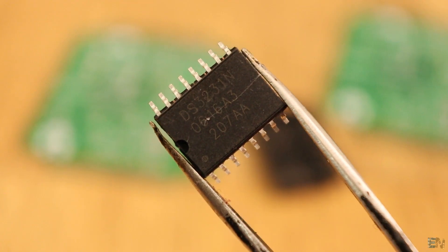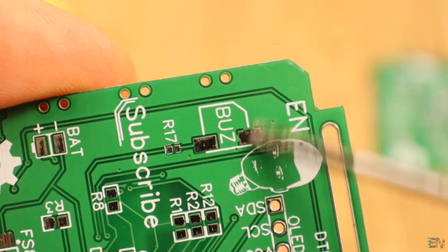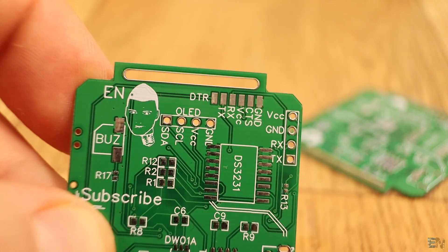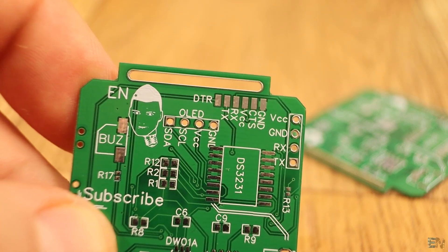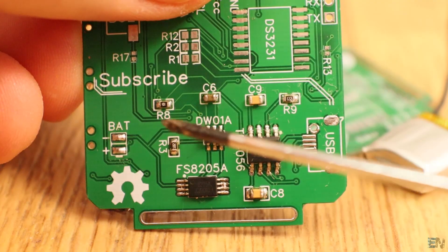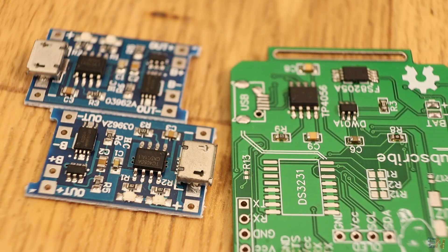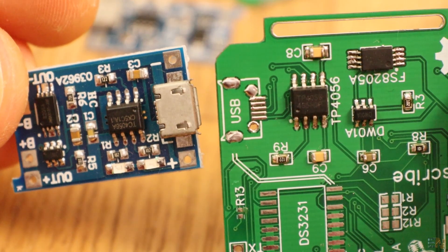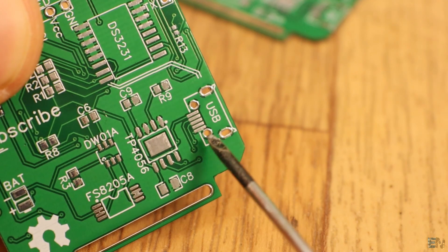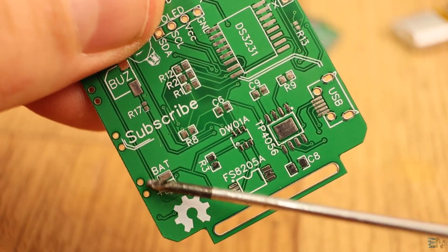This is the DS3231 chip that gives us the real time, the day of the week, the date, and the temperature. I've also placed a very small buzzer for sound notifications and the alarm. On the top part we have wired pads, just in case the FTDI chip fails. All the rest of the components on the bottom side are for the battery charge process and discharge protection — the same circuit that a small module has. On the right side we can see the pads for a USB connector, and on two small pads I solder the 3.7V battery.